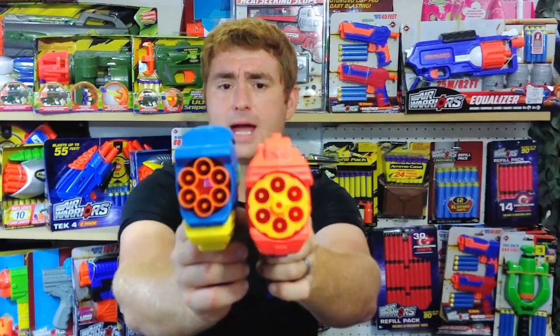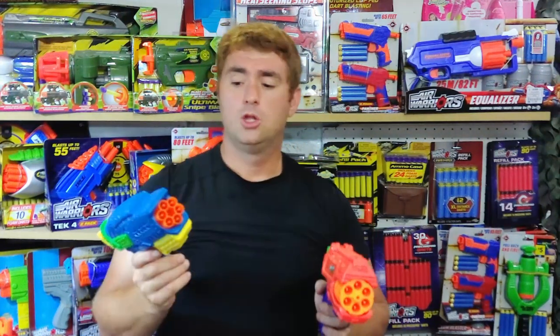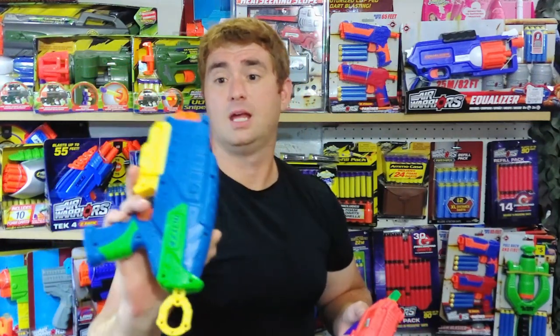The X-Shot has more mod potential for two reasons: more space inside with room for the plunger tube, and the cylinder is larger in stock form giving more room. Look how compact the cylinder is on the Blitz 6 — there is literally no room to make it a seven, eight, or nine-shot, which has already been done with the Reflex. I have an eight-shot cylinder in mind made by Radioactive Designs — Trip Miller makes all sorts of cylinders for the X-Shot Reflex, including a front attachment that fires Demolisher missiles.